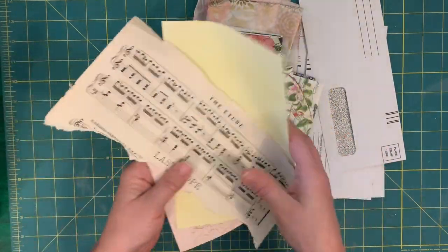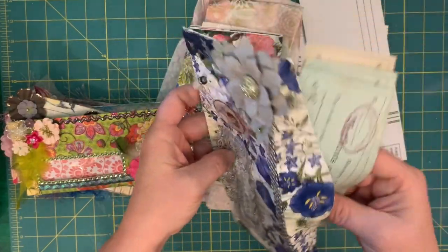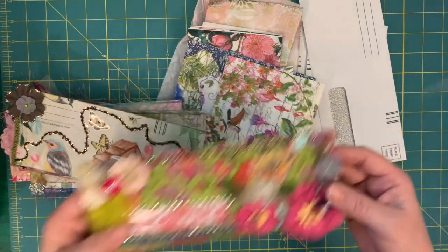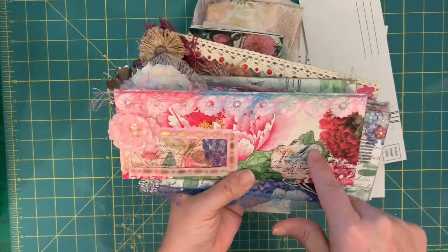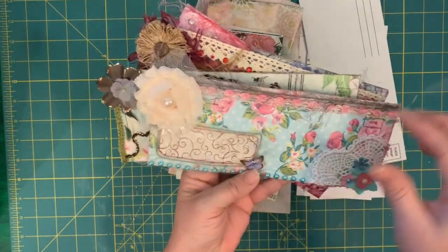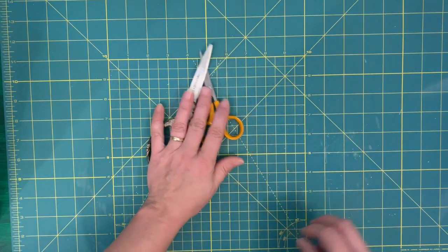You need some pretty papers for the outside — lightweight — and if you want to cover up the security design you need some pretty papers for that too. You can use music sheets, this is some avocado dyed paper that I stamped, that's a saffron dyed paper, you can use craft papers. You need something to cover the inside if you're going to cover it up. Sometimes I just left it plain and then popped some vintage checks in there, or used pretty paper — it just depends.